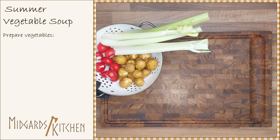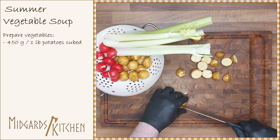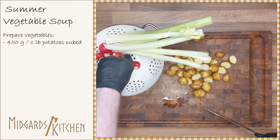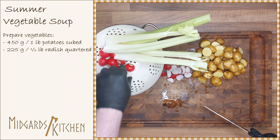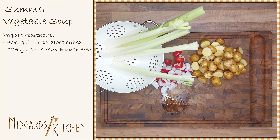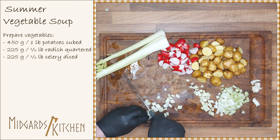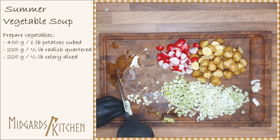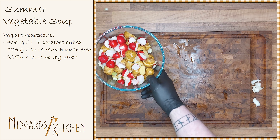Start by washing and preparing the vegetables. Use 450 grams or 1 pound of new potatoes. Quarter 225 grams or half a pound of radish, and dice 225 grams or half a pound of celery. Put these aside for later.